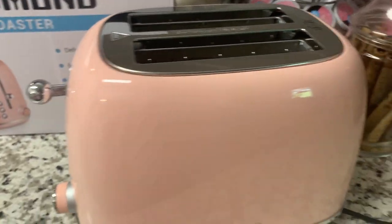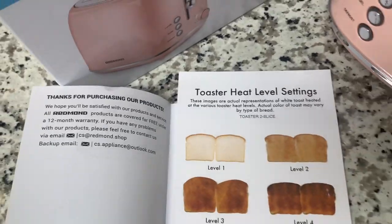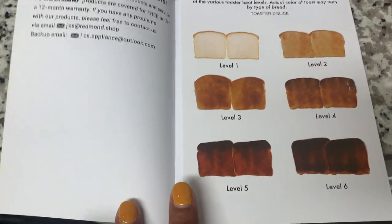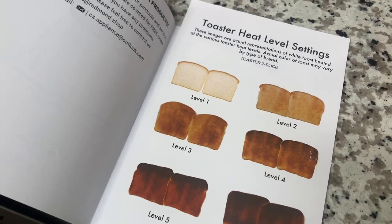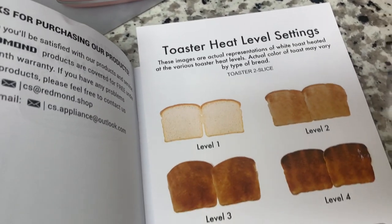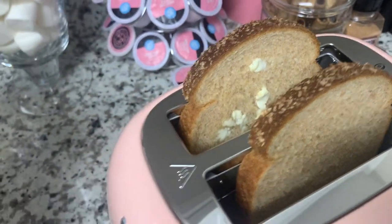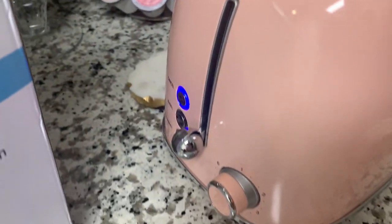This is the toaster — she's so cute. It does come with a little user's manual, and it shows you what your toast would look like on each level. I don't know how many of you are using level five and six — that is just burnt, you just made charcoal. I usually like two and three — lots of butter. Now I've inserted my bread slices; I'm using some whole wheat bread. I love a good whole wheat toast. I have it on level two — I don't like mine super dark. Here we go, let's toast.